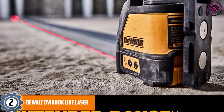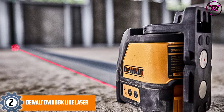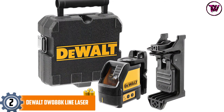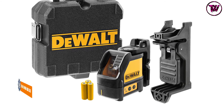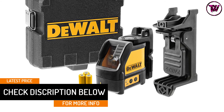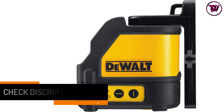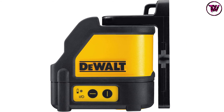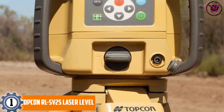At number two: the DeWalt DW088K line laser. Designed with maximum durability in mind, this robust model features an over-molded housing that protects against job site wear and tear and can withstand drops of up to one meter. A hard-sided case keeps the tool clean, dry, and protected when not in use. Its IP54 rating protects against water splashes from any angle, and DeWalt's 90-day money-back guarantee covers any issues.